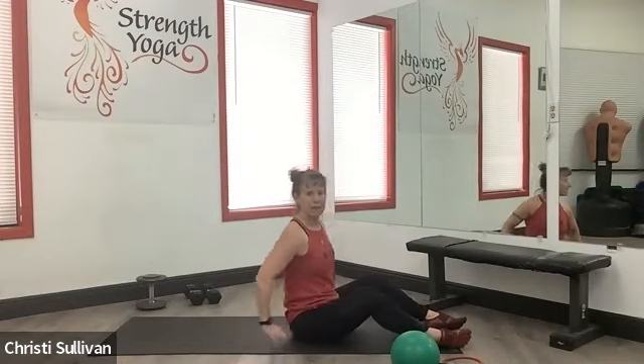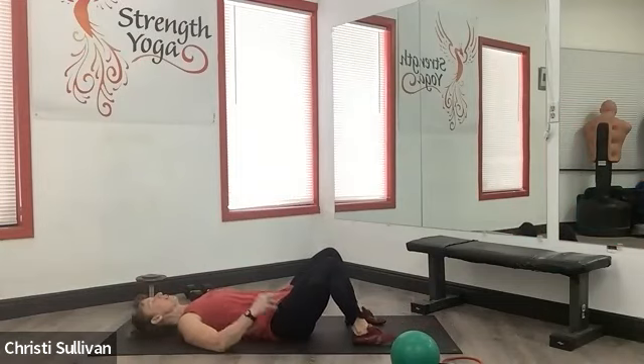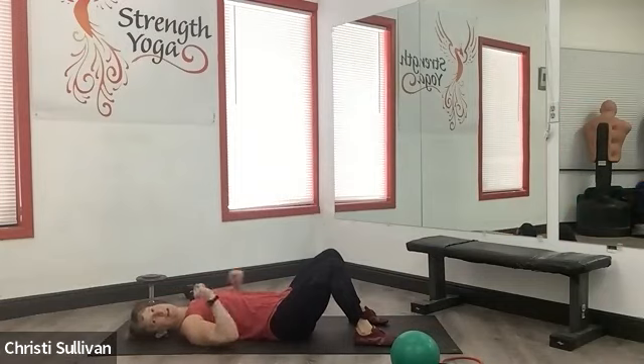Let go of the idea that this has anything to do with just the abdominals. You have a flexor chain — your neck flexors, trunk flexors, hip flexors. They're all a part of this movement somehow.